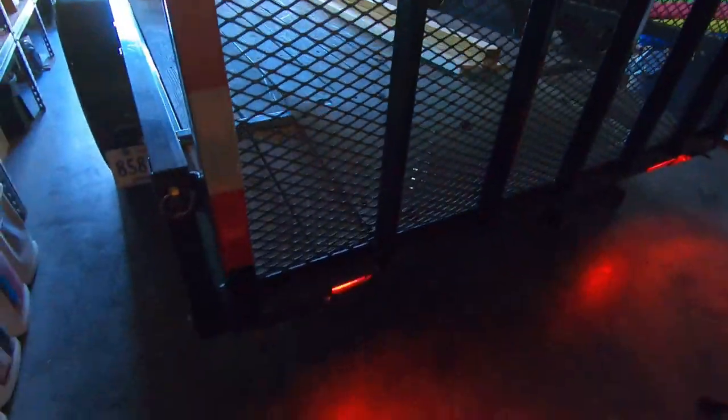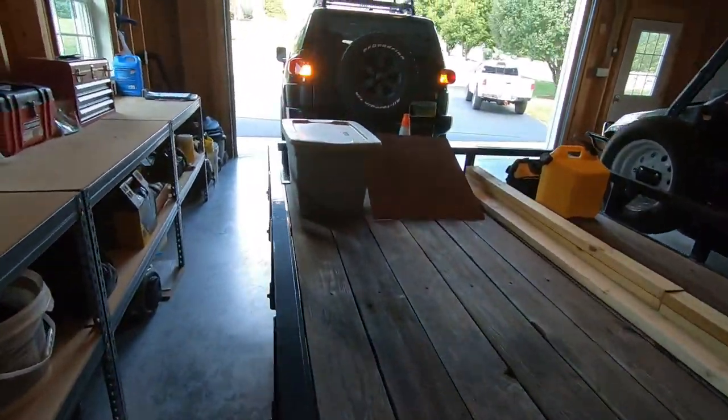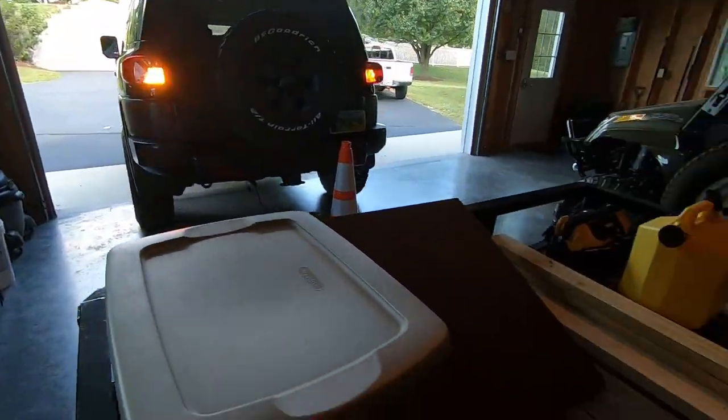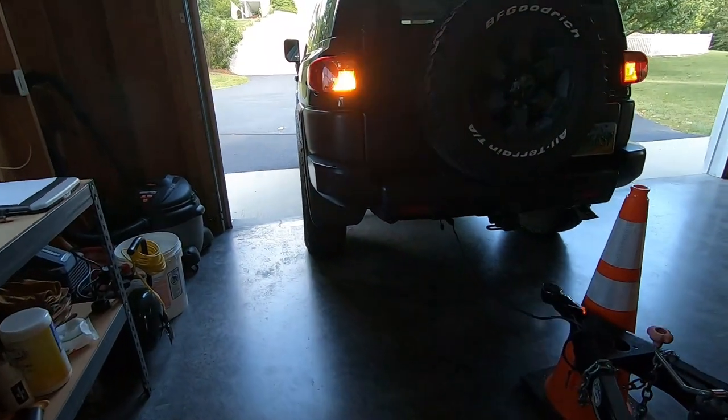You can see everything is lighting up nicely, so it looks like we did a good job here. Everything is working properly. We'll do our impressions and a towing test here in another video. But so far I am really, really impressed with this kit.